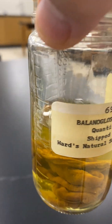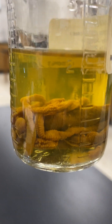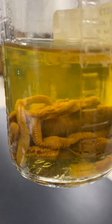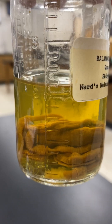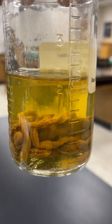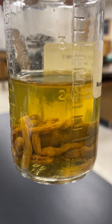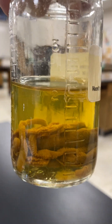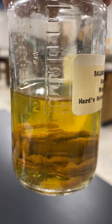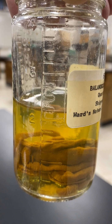If you take a look at the specimens in this jar, actually look at the fluid — the fluid is discolored yellow, and that discoloration comes from brominated compounds produced by these worms. The bromine in these compounds gives the water the yellow color, and if you could smell this, you'd be able to smell the bromine that's in solution.